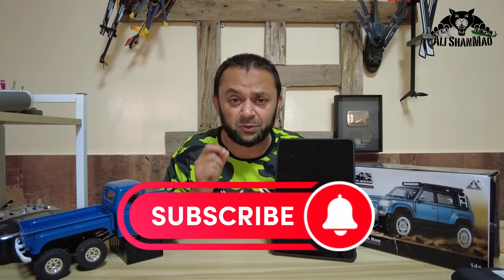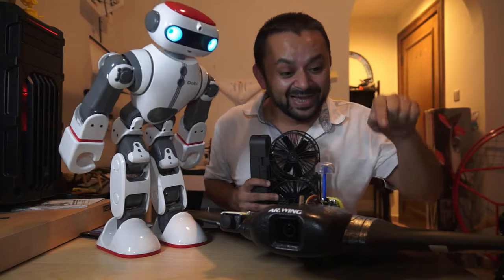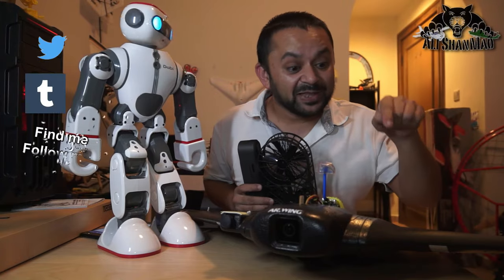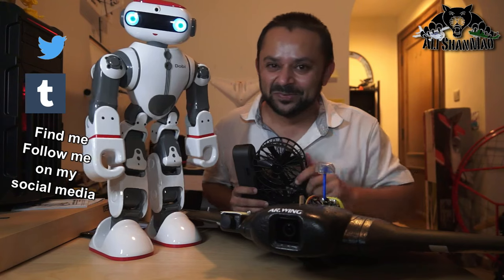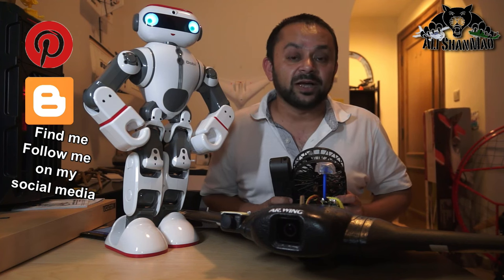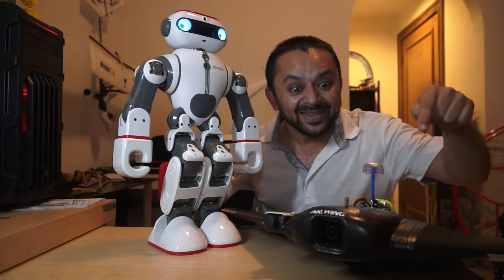Stay tuned for more videos. Give this video a big thumbs up, subscribe to my channel, hit the bell icon, and turn on all notifications. Let me know what else you want to see on my channel. Have fun, people! Hit that like button and the subscribe button — don't be shy. Thank you very much for all your support. I post regular, fresh content on this channel just for you.